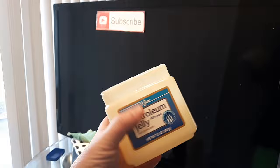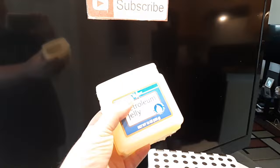In this video I want to show you how to remove scratches from any flat screen TV with petroleum jelly. A few months ago I made a video — top three ways to remove scratches from any flat screen — and that video got tens of thousands of views.